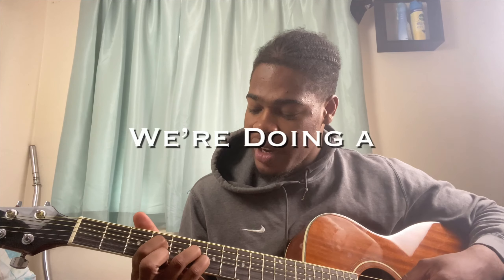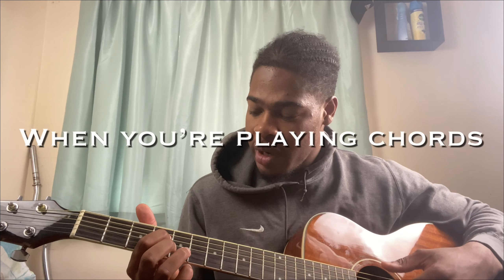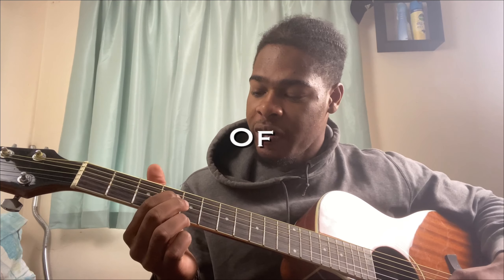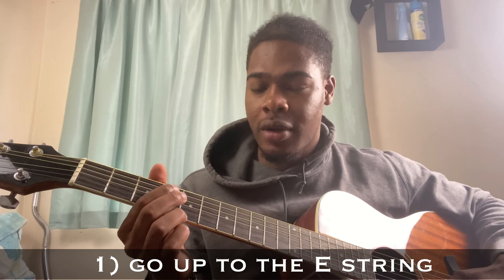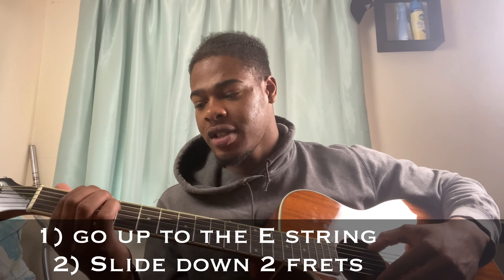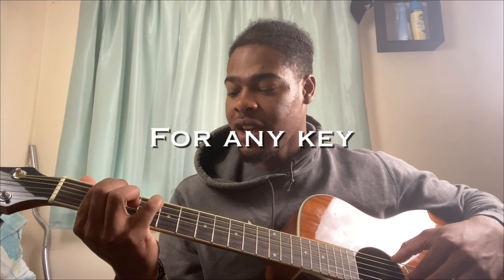For this first chord we're doing an F sharp major seven. An easy way to work out what the root note is when you're playing chords on the D string is to do the formula: go up to the E string, then slide down two frets, and that will give you the root. That will work for any key.